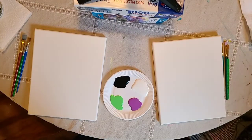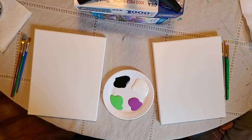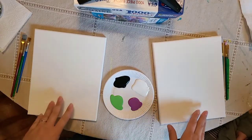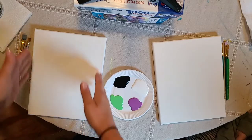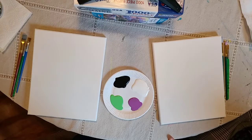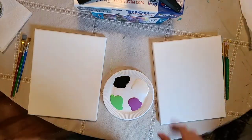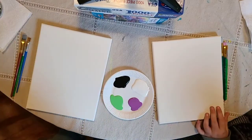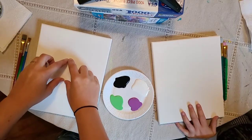Hi guys, Kaylee's Canvases here, it's me Kaylee and I have Regan with me. Today we are going to show you how to paint a super easy but cute mummy. I have my station set up with two canvases, one for Regan and I. I'm going to keep my canvas lengthwise, up and down, so we can make it look a little taller.